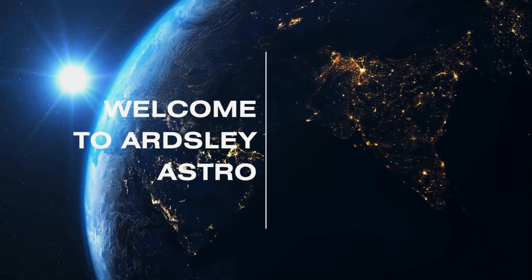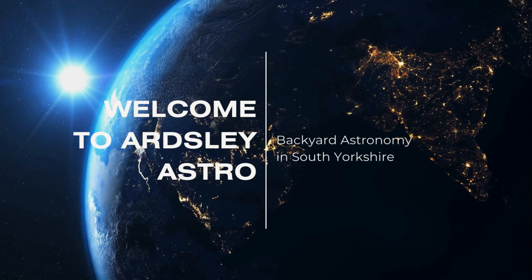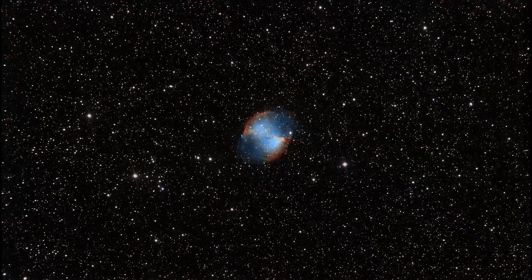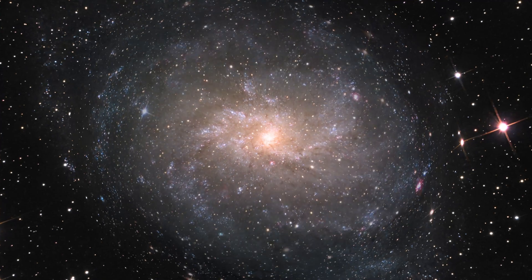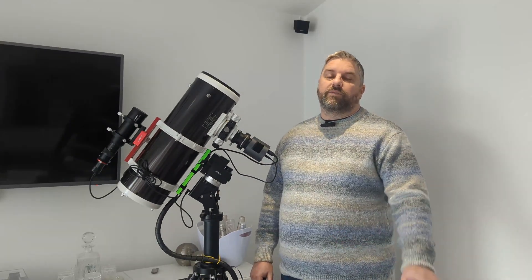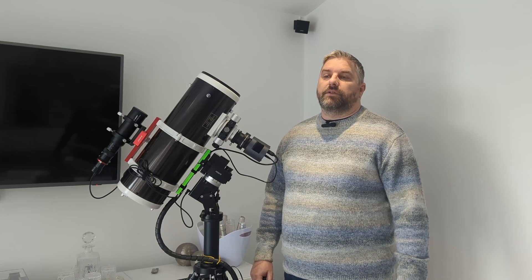My name is Tony, this is Ars the Astro. First of all, can I give a big shout out to all of my new subscribers and all subscribers, old and new. I've got 140 now, the channel is growing so quickly in such a short space of time. It's absolutely amazing, thank you very much everybody.